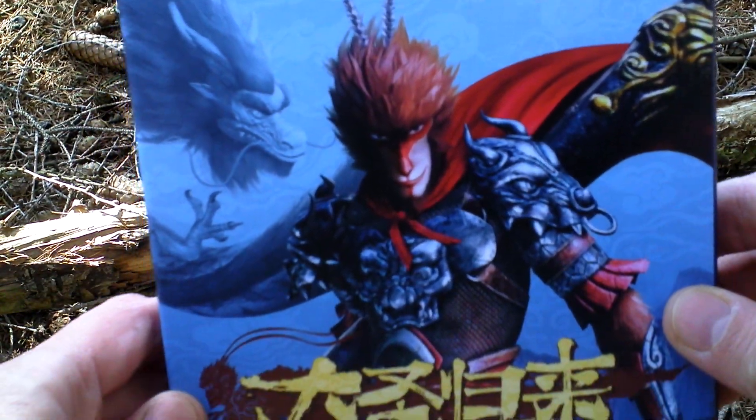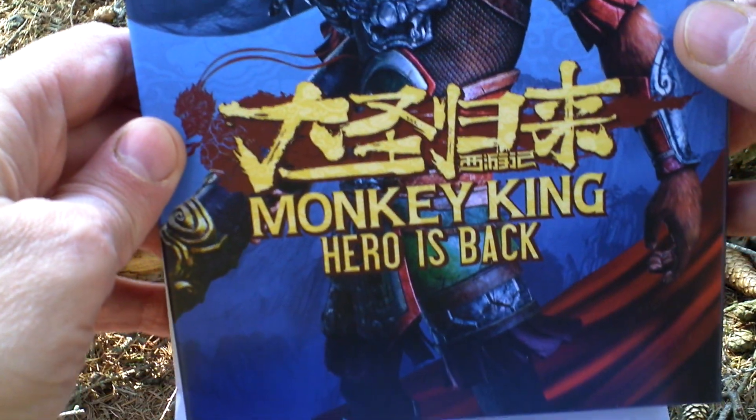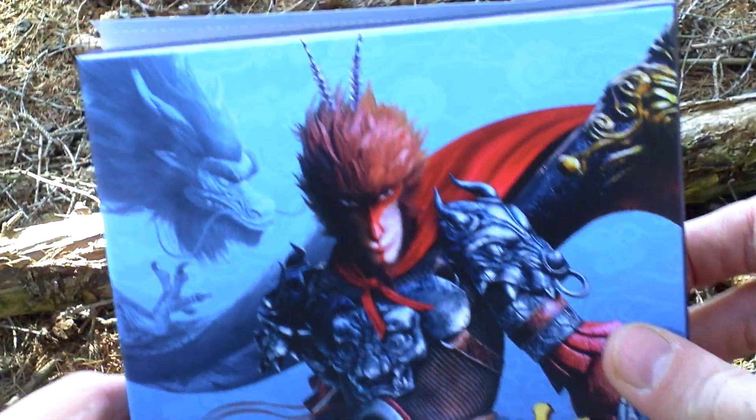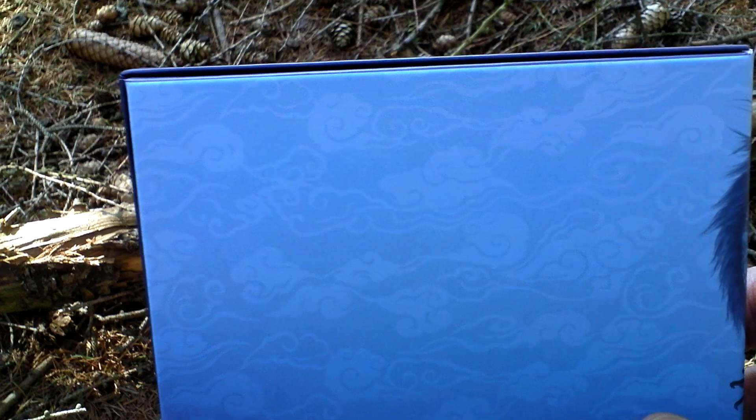Here it is. Released in the form of a cardboard DVD folder. The film itself is from 2015 but the game is 2019.